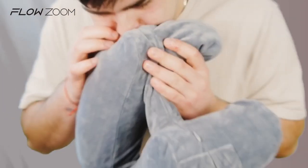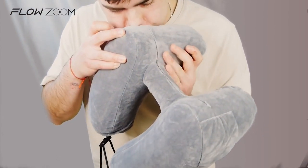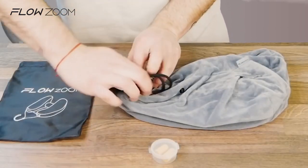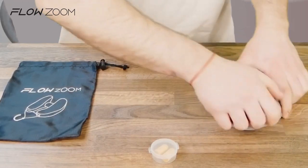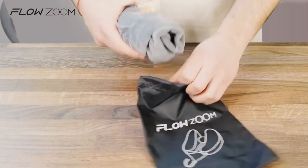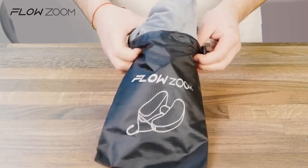The only thing left to do now is to inflate it with two breaths and you're ready to go. When you arrive at your destination, deflate the pillow, roll it tight and neatly, gently open your handy pouch in which the pillow arrived and tighten it up. Thanks for watching guys, travel safe!